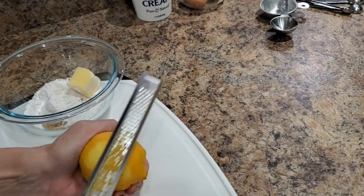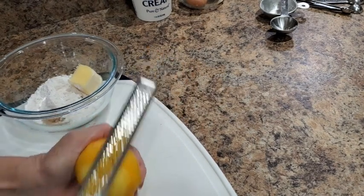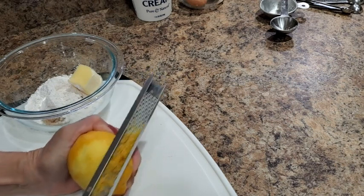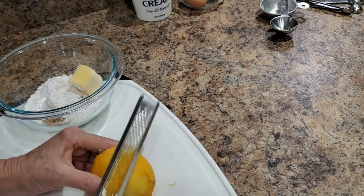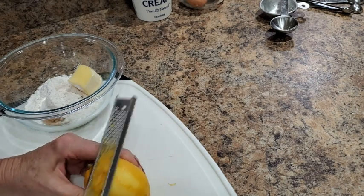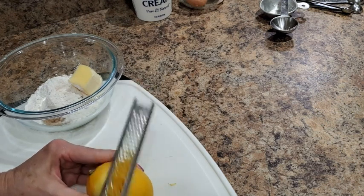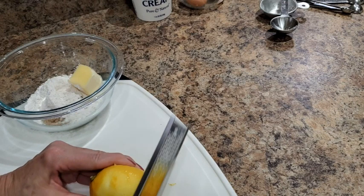The lemon peel is going to go into both the cake and the crumble topping, so I'll be using most of the skin of this lemon in this recipe. Lemon really enhances the flavor of blueberries, so it will not overpower the coffee cake — it's just going to make it taste so good.